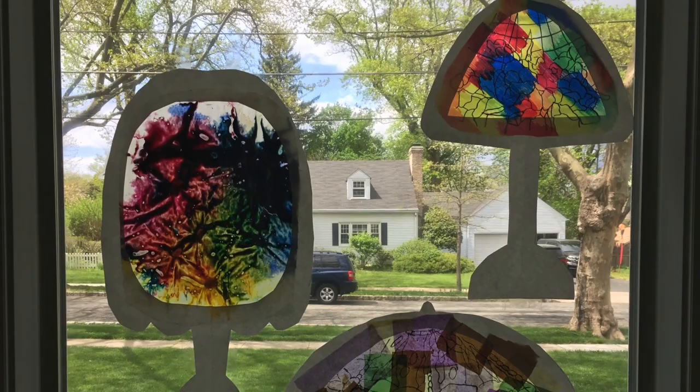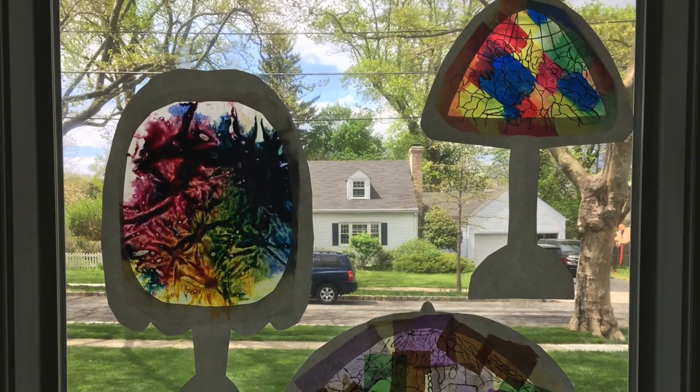When you're finished with your lamp, you can hang it up in the window so that it catches the light and so that your neighbors can enjoy it. Thank you for joining me today. Please send us pictures of what you make to communications@queensmuseum.org. Bye!